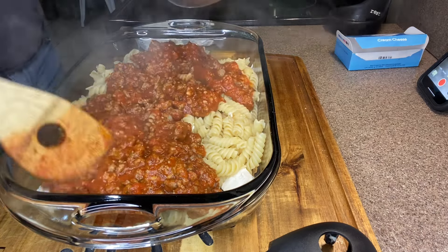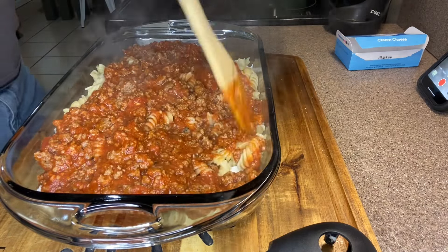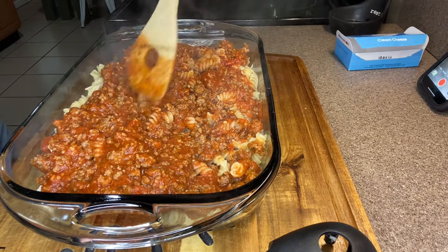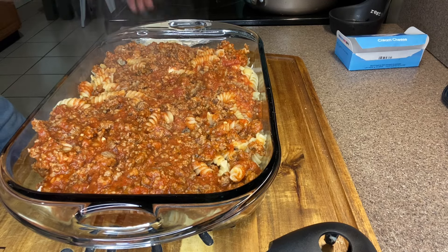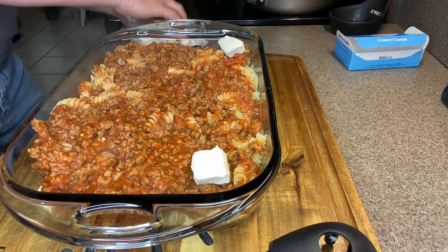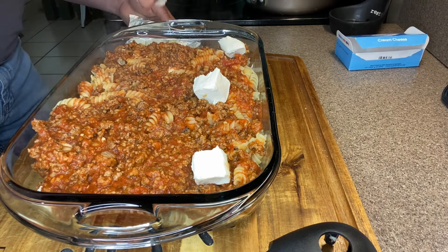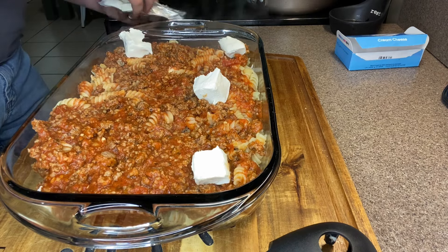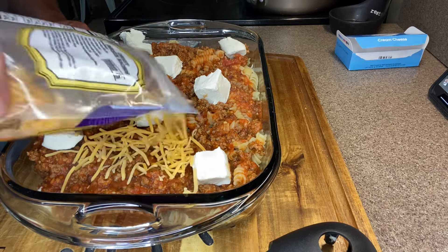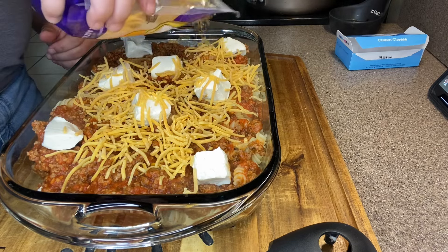Then we're going to spread the rest of our pasta sauce around as best we can — it doesn't need total perfect coverage. Then we drop the rest of our cream cheese cubes randomly throughout the dish. Now we're going to come in with some shredded cheddar. You can use Colby Jack, Fiesta blend, whatever you want — just get a light coverage of cheese over the top.